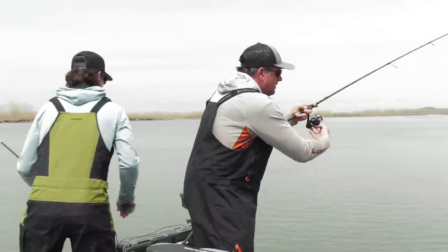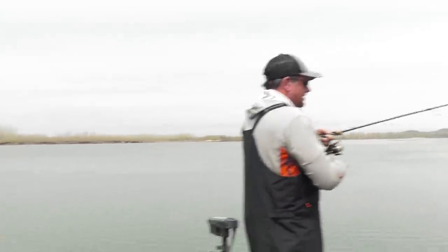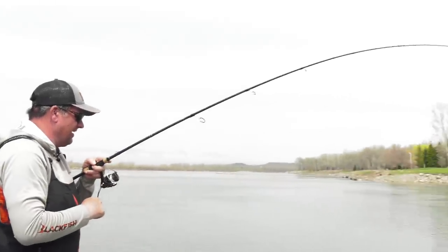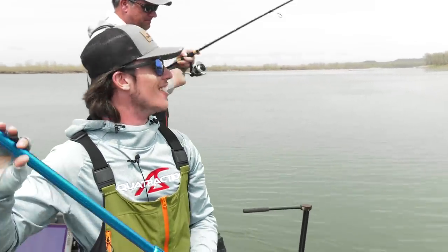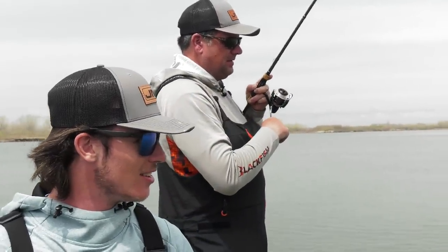We're going to spot-lock, Jason. Set the hook into a brick wall right there — that's why we do this! That's fun. Oh, that's a sweet, heavy fish. Oh yeah — took off on you right away too. That fish was fighting hard in that current.